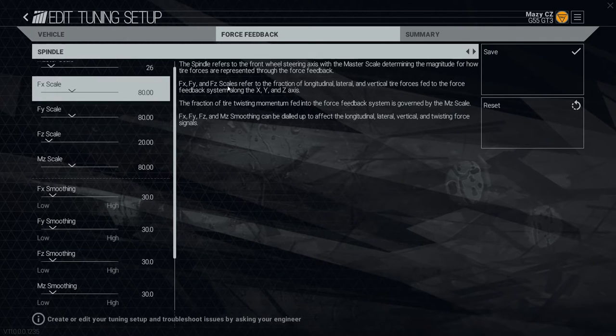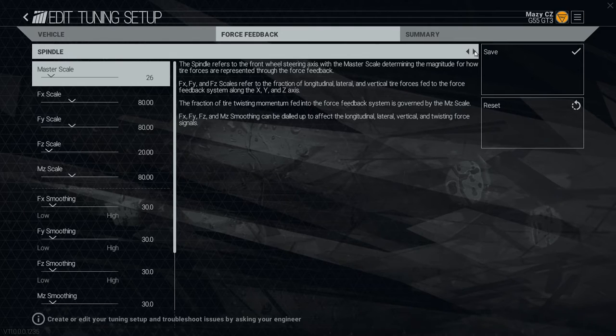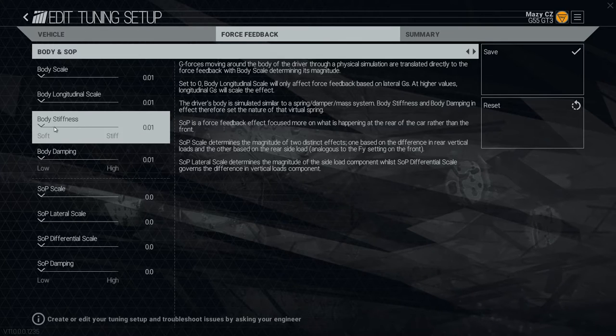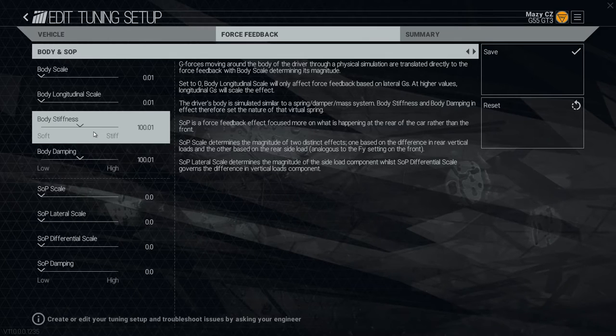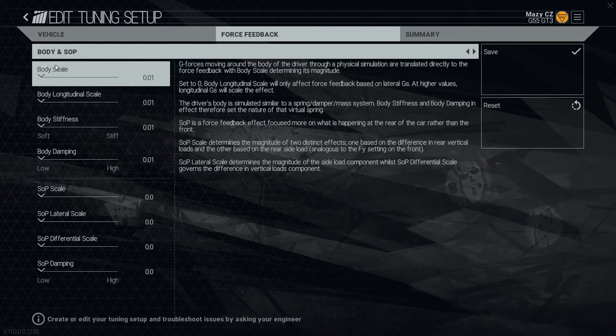Then there's the spindle page. On personal preference, the default body stiffness and body damping settings are around 100, and they simulate the forces the driver feels under G-force load. In a corner the wheel resists, and on the straight it goes lighter. I found this disturbing, so I took all the body scales down to the minimum — and now the wheel isn't shaking as much.